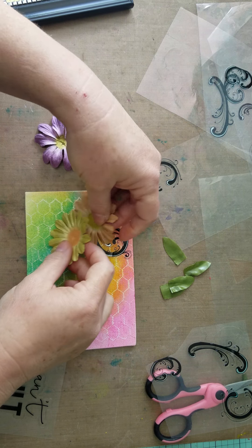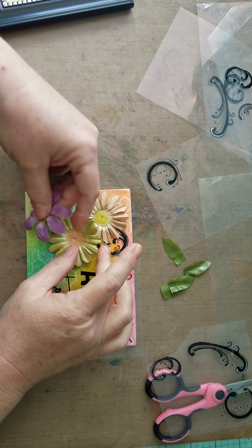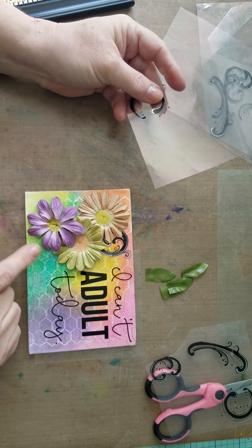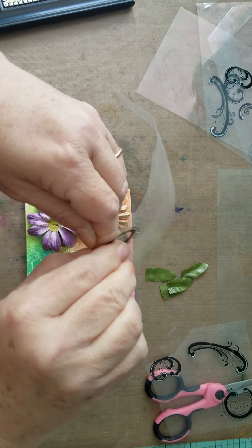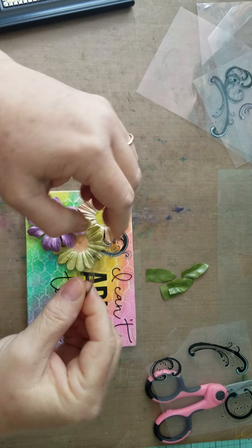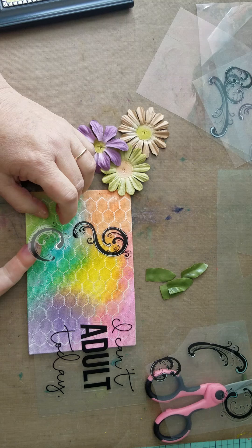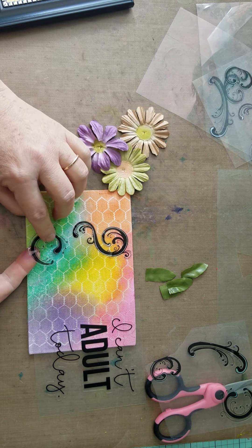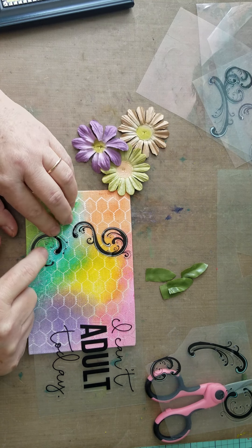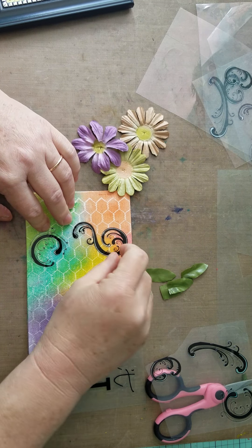So I'm gonna go ahead and put that down and burnish it with my fingernail. Let's see if I can get this back and create it again, see if I want to put any more stickers on. Maybe I'll put something down here. You can do whatever you'd like with your design — flowers, butterflies, whatever you decide. It's really up to you.